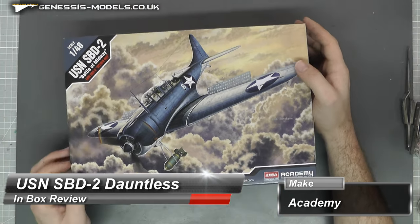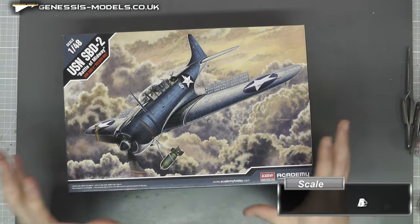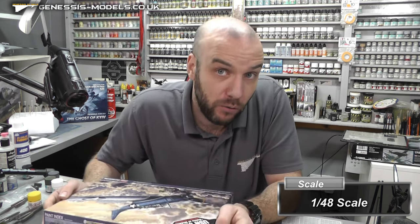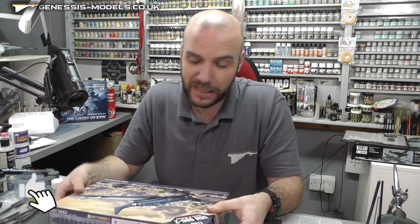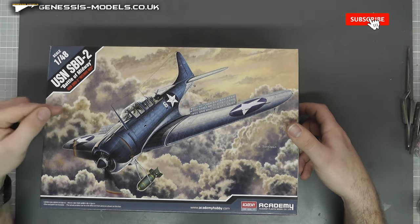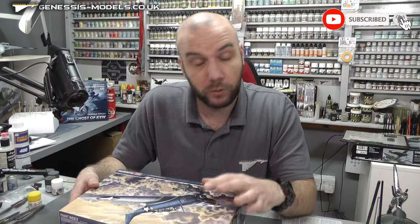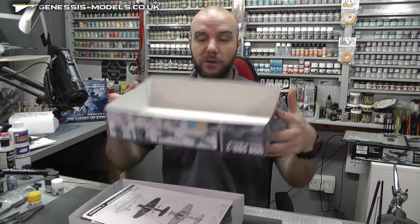Hello there, welcome to Genesis Models. My name is Bob Waldron and welcome to this in-box review. We're going to be taking a look at this beautiful Dauntless - the SBD2, United States Navy Battle of Midway. It's 1/48 scale and it's by Academy, or should I say it's been re-boxed by Academy. It was originally an Accurate Miniatures kit. It retails around about the 28 pounds mark, so not a bad price. The Accurate Miniatures new tool of this was back in 1997 - quite an old kit.